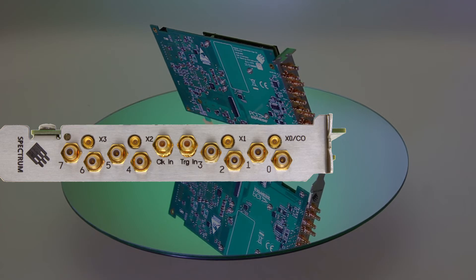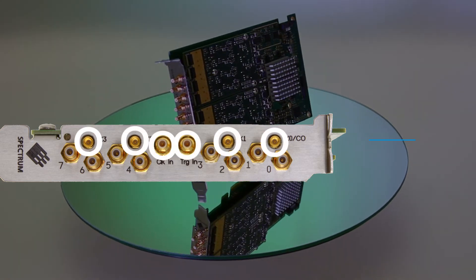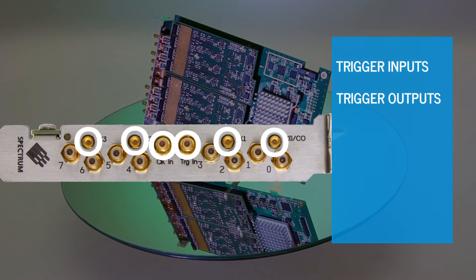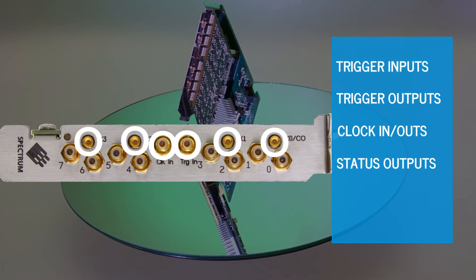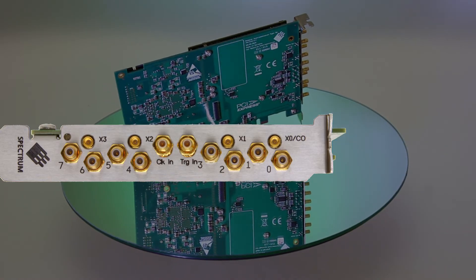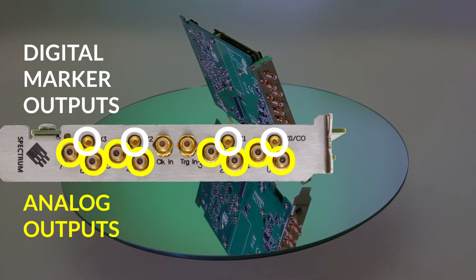The AWGs easily interact with external equipment via six auxiliary connectors located on the front plate. This allows multiple trigger inputs, trigger outputs, clock in-outs, status outputs and synchronous digital output lines. In addition to the analog outputs, up to four synchronous digital marker outputs are possible.